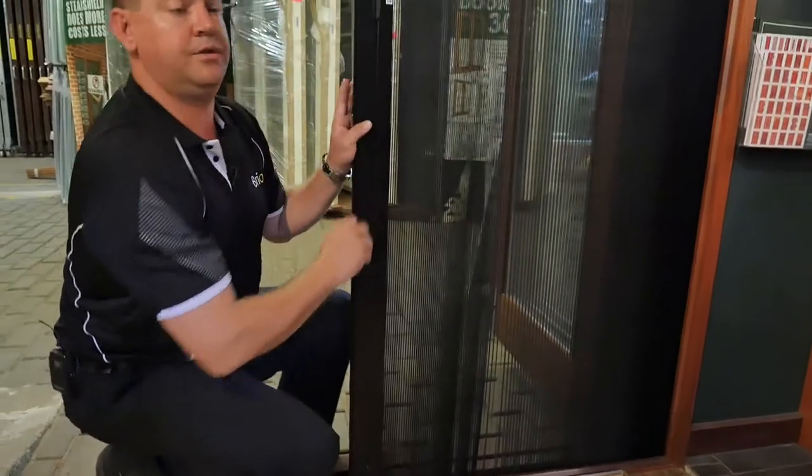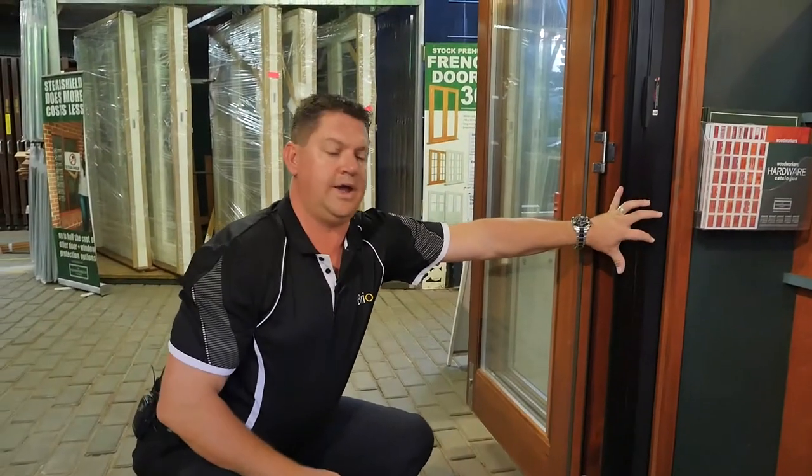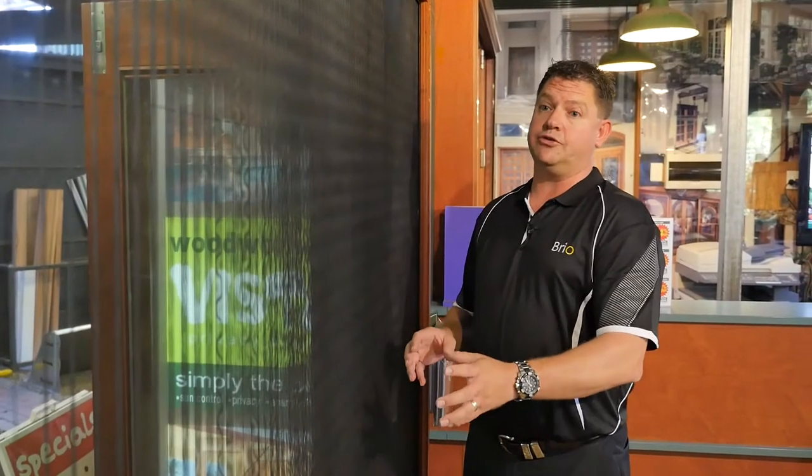Once that's completed, open the screen right away and that will reset all your pleats again. The pleats make up the structural integrity of the screen along with the threads. The pleats also make the screen a lot more visible, unlike flat screens that tend to blend into the background.